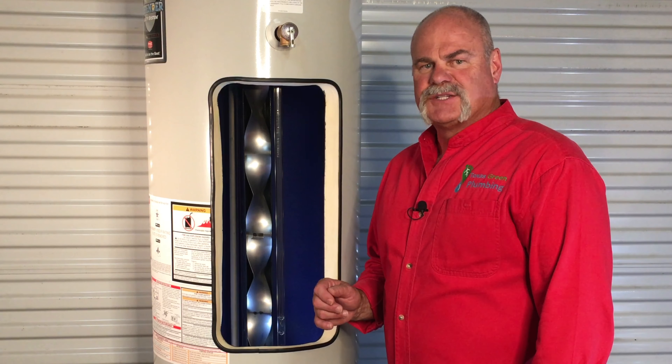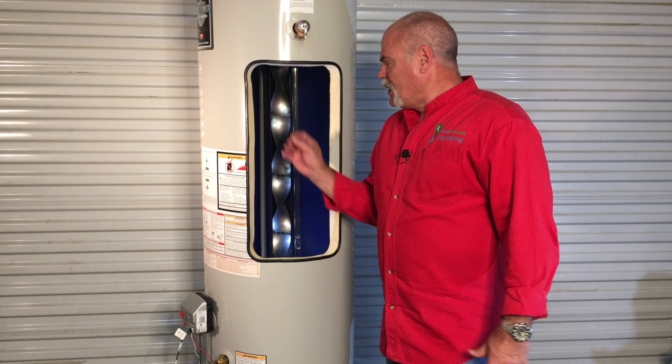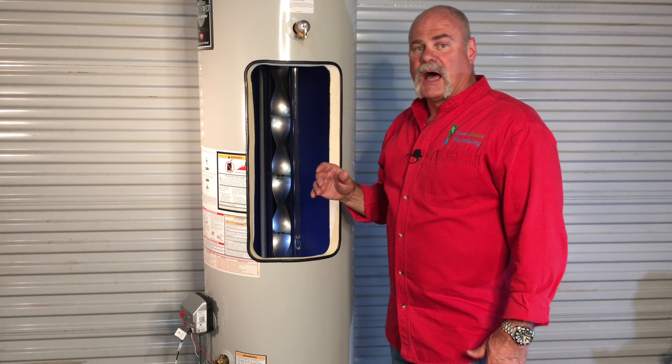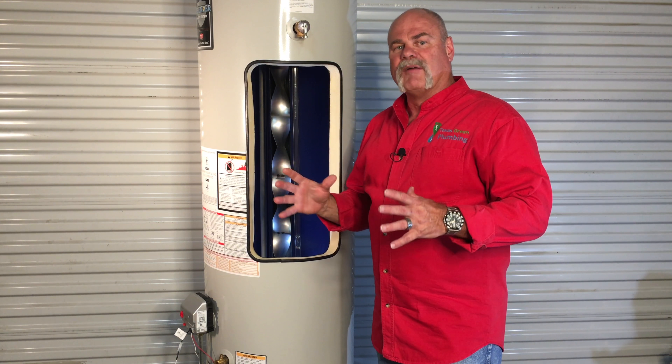Guys, another thing — see how thick the insulation is? On April 15th, 2016, they had to change water heater efficiency and make them more efficient. The way they did it, they made the wall thicker and put more insulation on top. This helps make them more efficient and gives you more hot water.